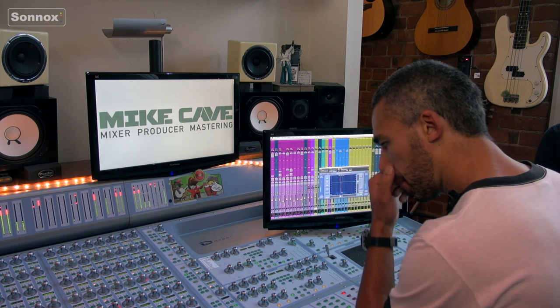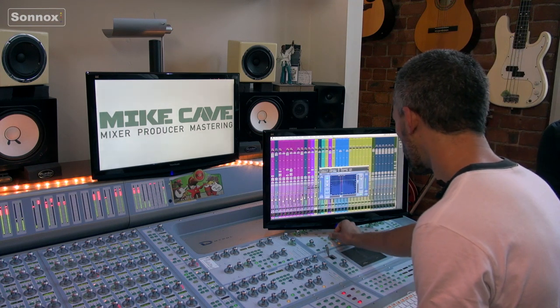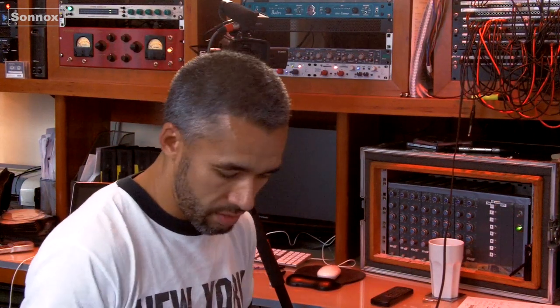Let's have a look at the vocal. It's a similar sort of thing — I notice this with vocals a lot. It's only certain syllables or certain lines where you get a bit of wooliness, and other syllables are fine. What I used to do before I had the Suppressor was go through and do offline EQs in the Audio Suite to try and trim the woolly bits, and it's a nightmare — it just takes forever. Now you just throw this plugin on, set it up, and off you go.